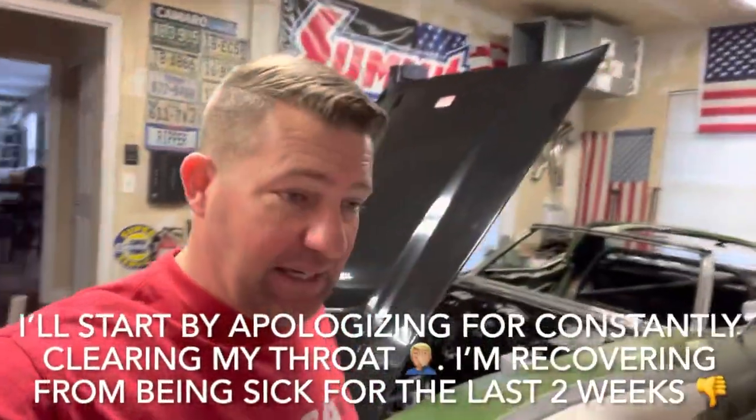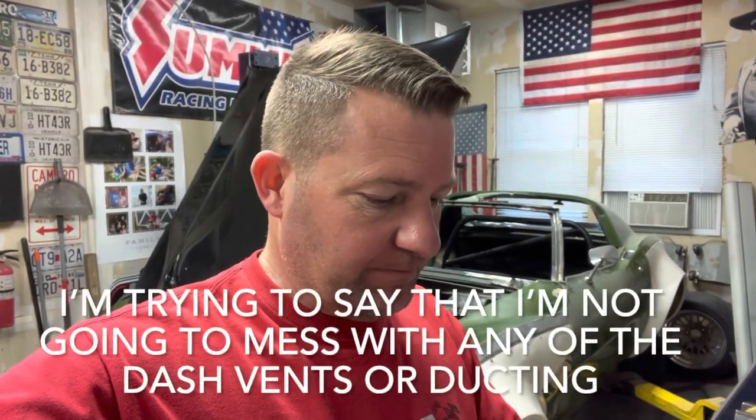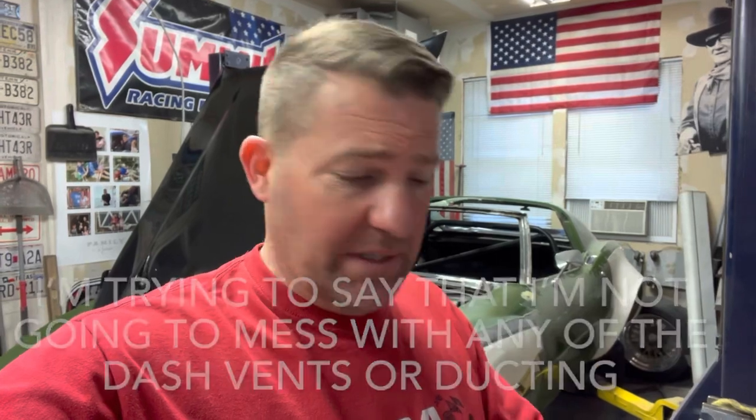All right, back again today. We're going to be trying to get the vintage air installed — at least get the firewall pieces together, mocked up and installed. I'm not going to mess with any of the dash, front dash covers, gauge cluster, or the glove box area cover. I'll do that on final. Today I just want to get the panels in, the brackets in, get some plumbing routing figured out as far as the water heater hoses and all that stuff.